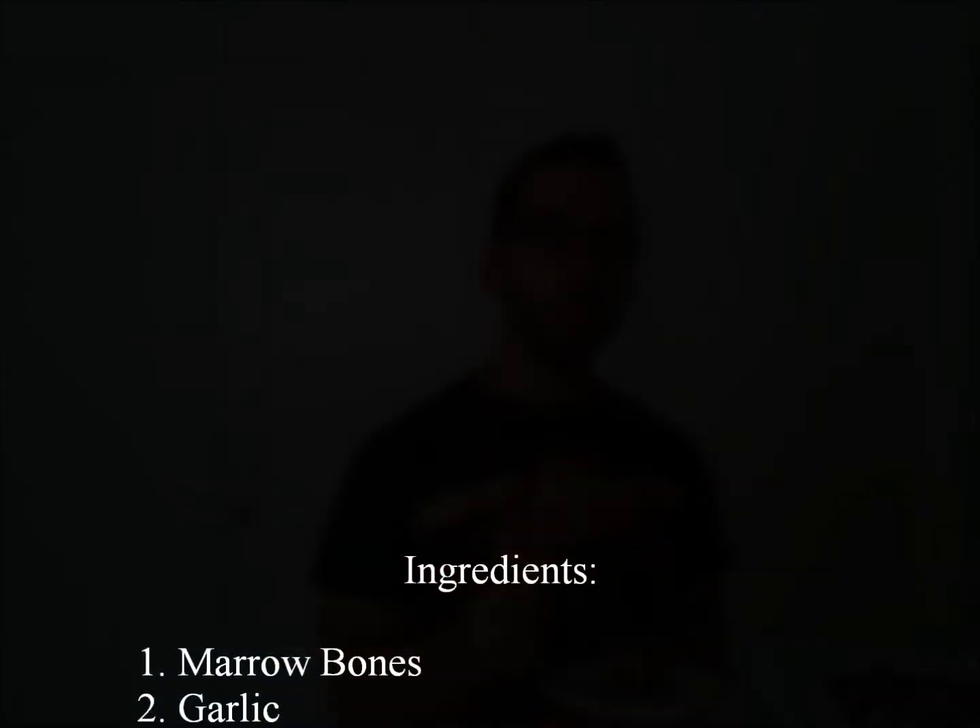Scoop one out here. Thank you guys for tuning in for yet another episode of Caveman in the Kitchen, and remember — you can expect great things when you eat great things. Let's try this out so you know I'm not lying. There you go. You can expect great things right here.